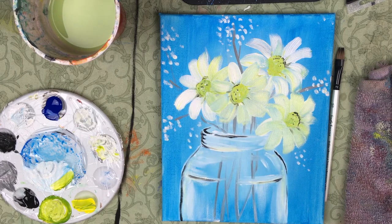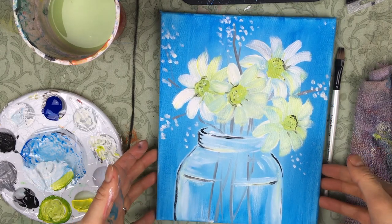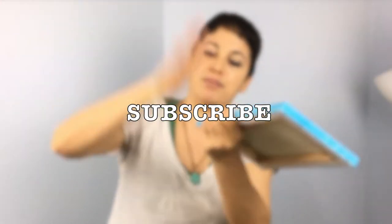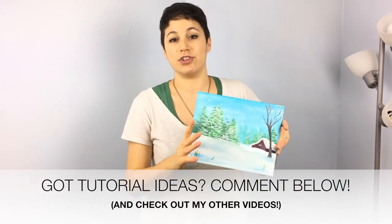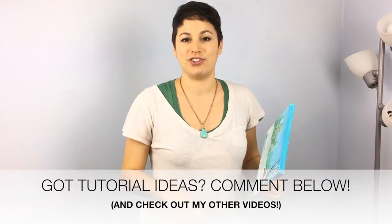After I add those little details I am officially done. This was awesome! Hope you had a wonderful time making these daisies in a vase — this was so much fun. If you liked this video please be sure to give it a like and subscribe to my channel. Smash that like button so you can see more helpful tutorials from me in the future. Alright everyone, I'll see you next time! Hey, do you have any other ideas for paintings you'd like me to do? Comment below and share — I'd love to hear your suggestions.